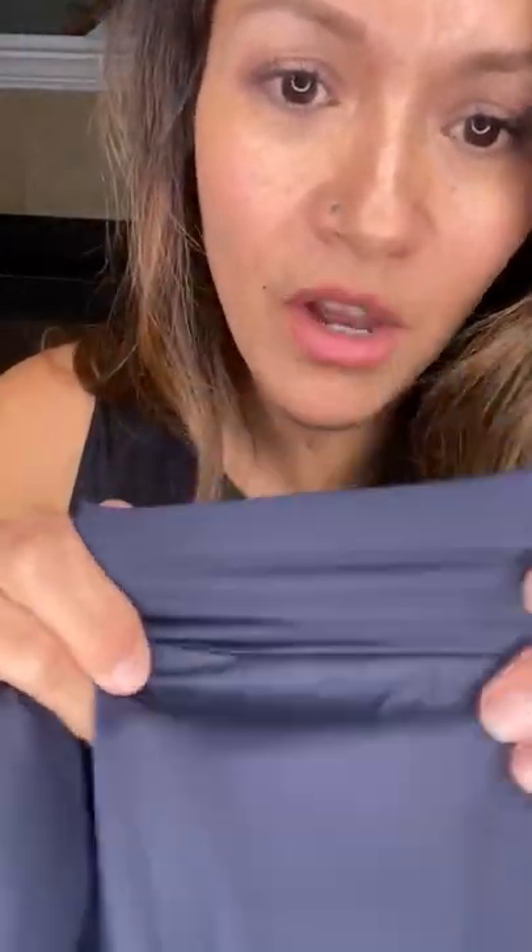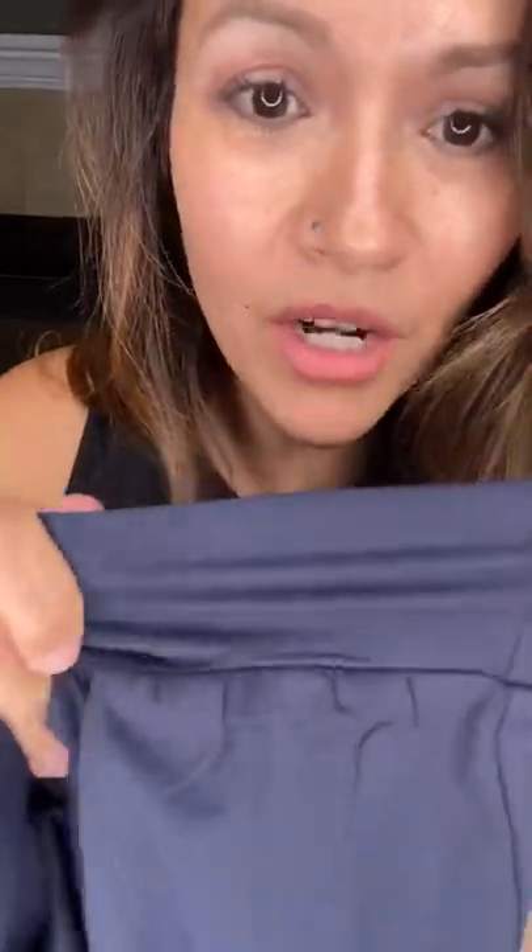Super stretchy fabric — you can see how stretchy it is. Nice and flowy, and they're going to be lightweight — lighter than the trail joggers released last week. These ones will have a cuff on the bottom, and the cuff is the same fabric, so it's just going to be stretchy and comfy.